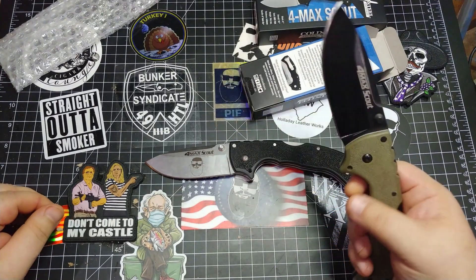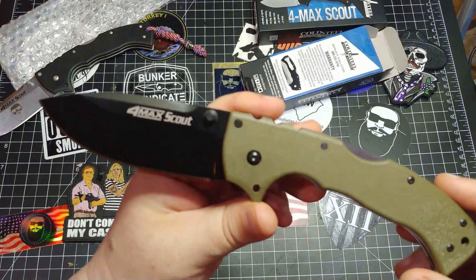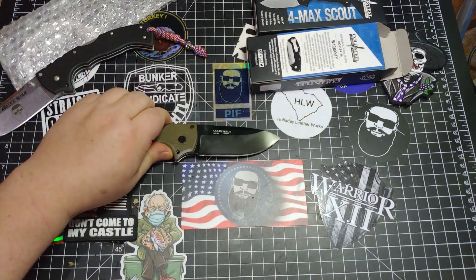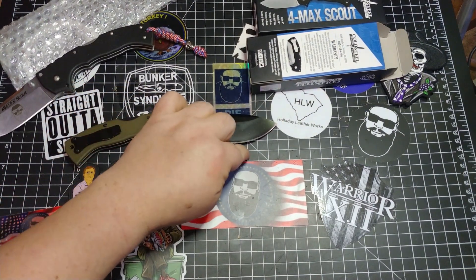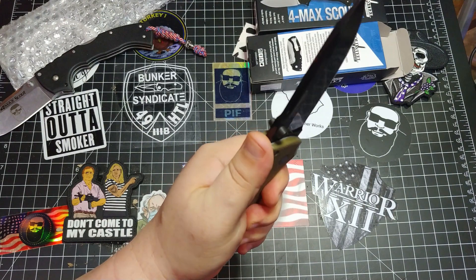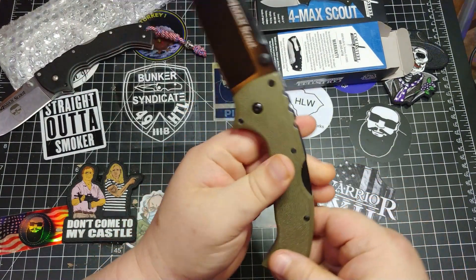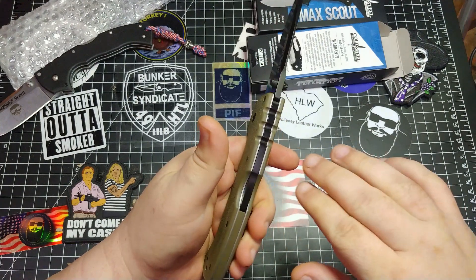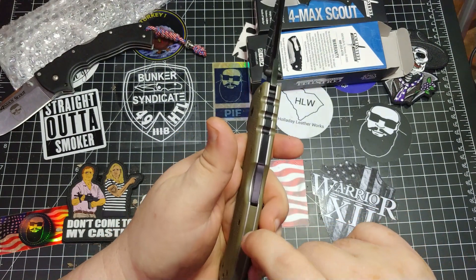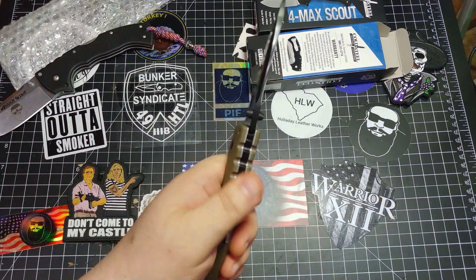Look at that — oh man, this is so cool, I'm so excited. There's really nothing to go on and on about — well, we could, but let's just measure and weigh it like we normally would. We got four inches of that Aus-10A steel with the DLC coating. The big chunky chunkiness of it, that super grippy Grivory handle. Looks like everything is coated back through here too. What is this? G10 backspacer, maybe? Yeah, G10 backspacer — I'm guessing aluminum liners there.